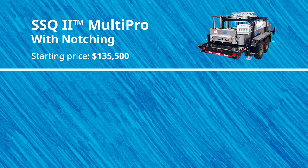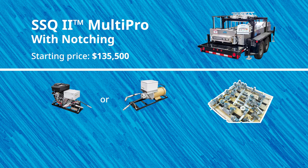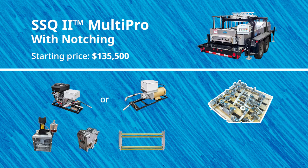The starting price for the SSQ2 with the optional notching function is $135,500 and includes the following: your choice of gas or electric quick change power pack, your choice of one set of profile tooling, the notching system with one pair of notching cartridges, choice of bead, v-rib or striation rollers with frame, and the unique automatic controller.